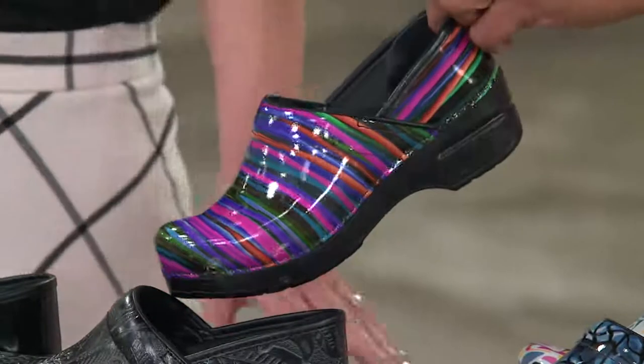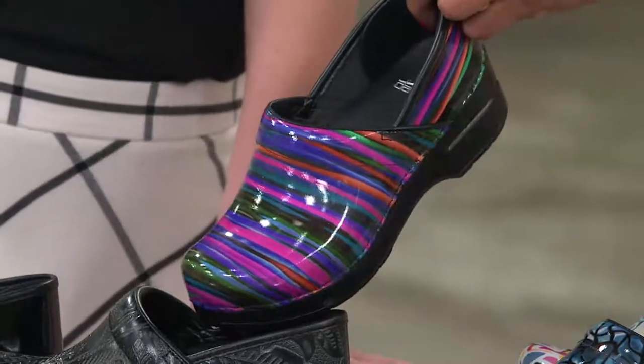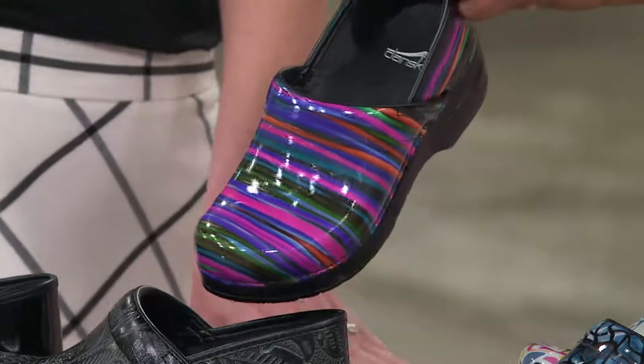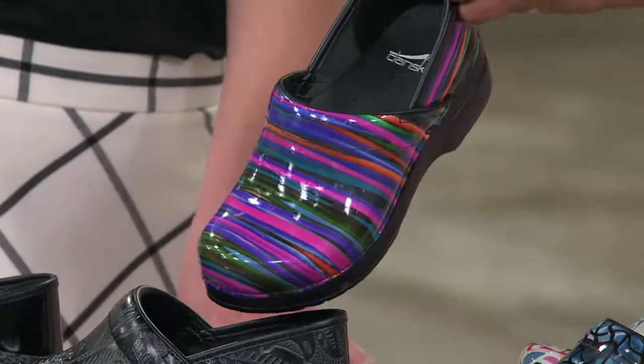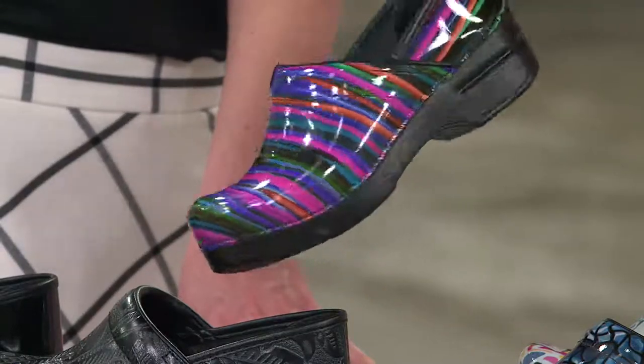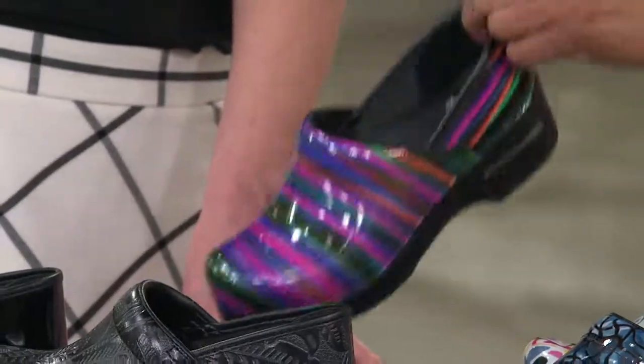This one is called Wired — and this is also new. It's beautiful. We love this. It's just fun — I'd want to wear this every day. And then we have black tooled. It's just another classic style. People ask for this over and over again. It almost has a western feel to it, but it's really versatile depending on what you have it on with. It's like fine tooled leather — like a saddle.